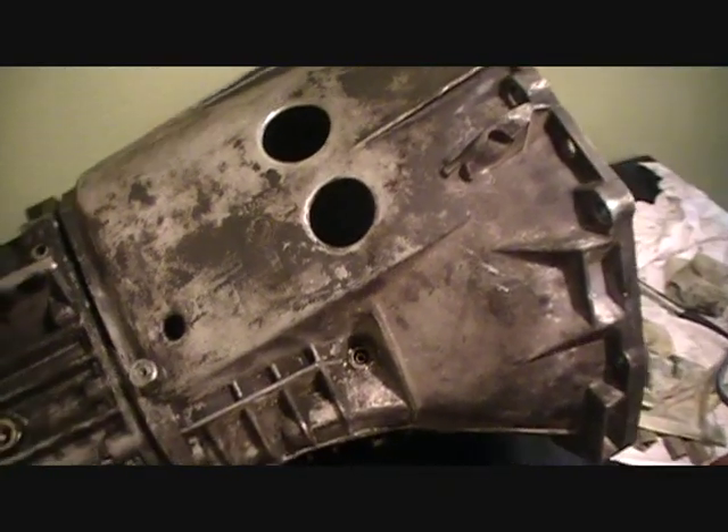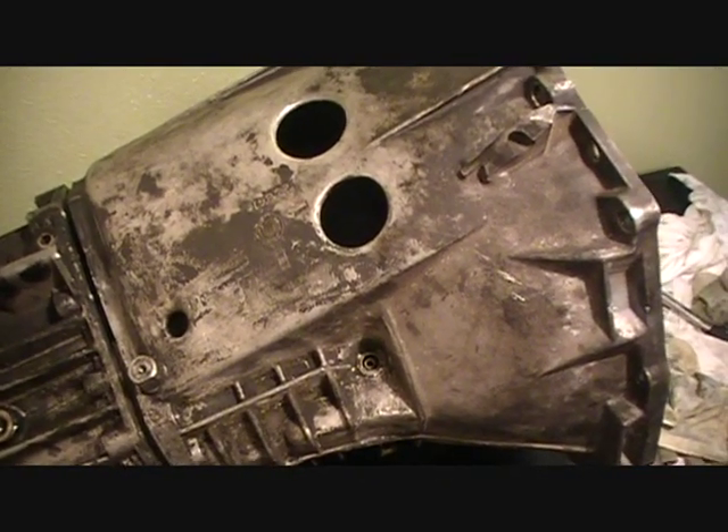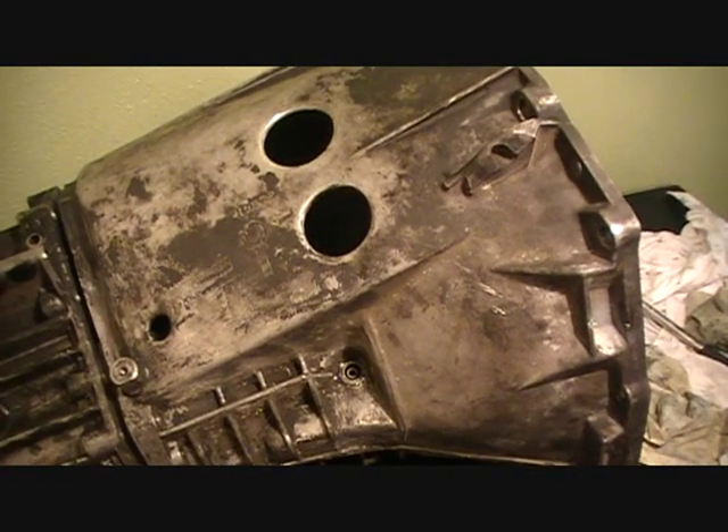I'm pretty sure the next step is going to be to remove the gears and all the gear assemblies and stuff. Let's hope that we don't mess it up.